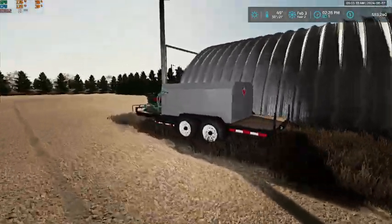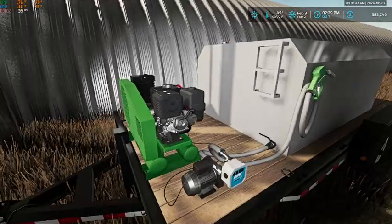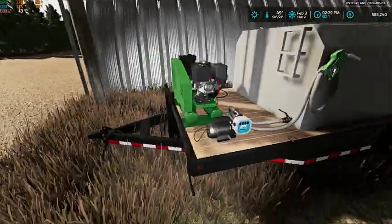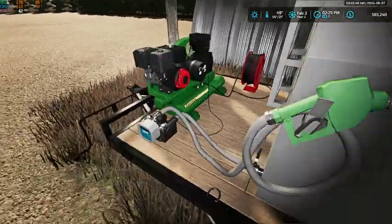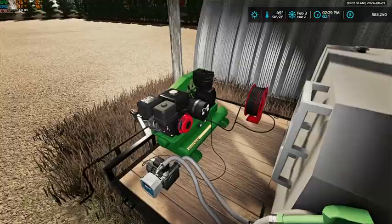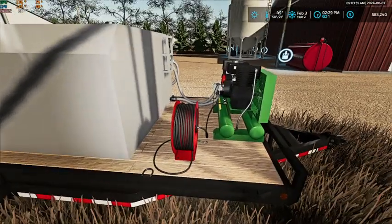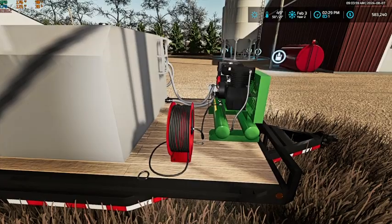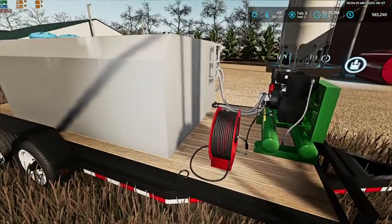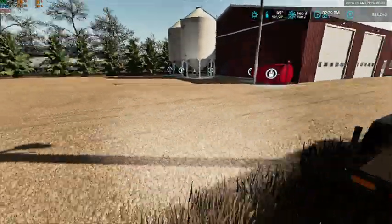We did buy a little fuel trailer and it does have an air compressor on it. This is a compressorator — a generator and air compressor combo. We looked at getting one for our service trailer but we have a welderator in it, so we decided to keep that.